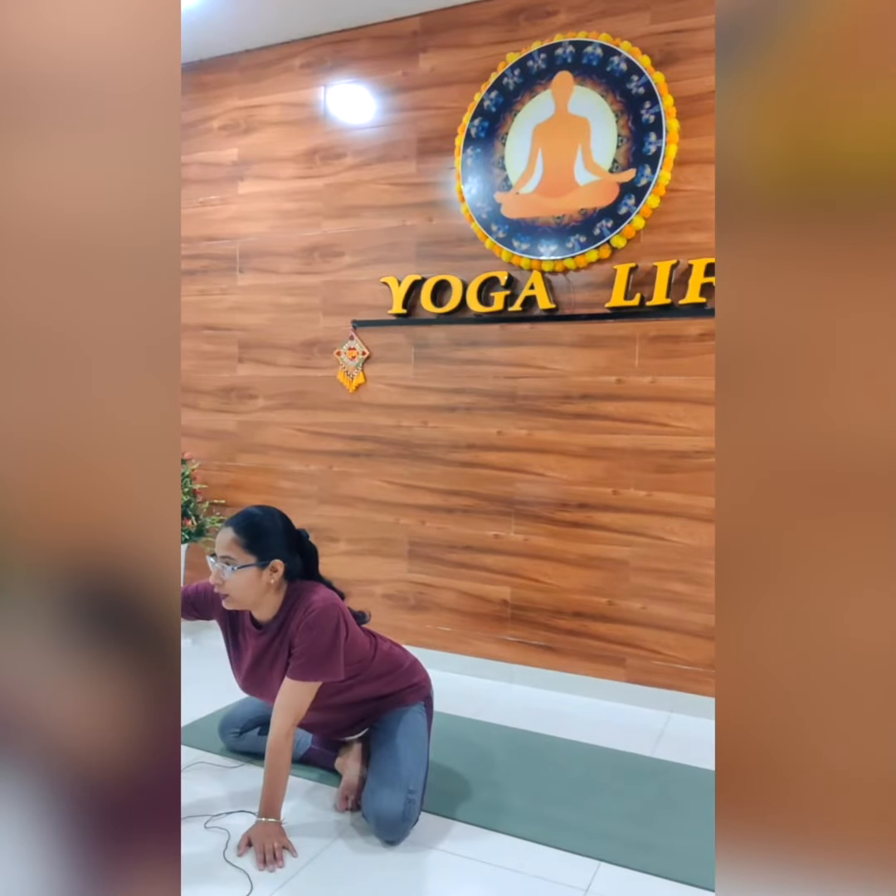Now we are going to practice boat pose. We will do the basic boat pose — first single leg and then both legs.